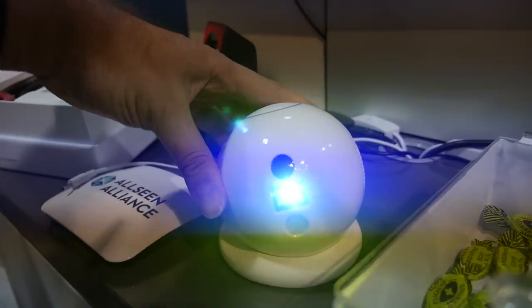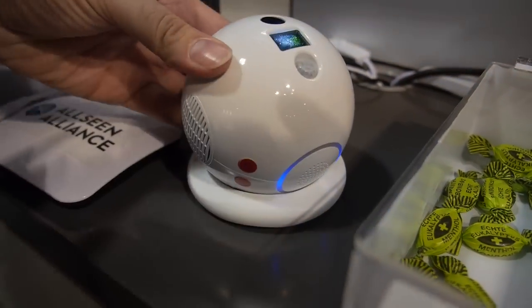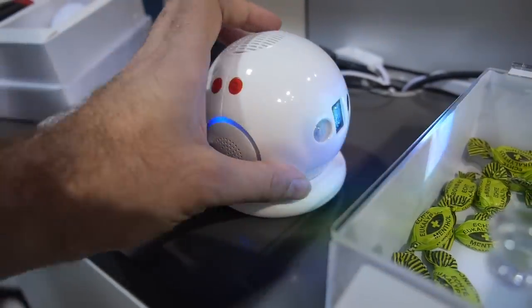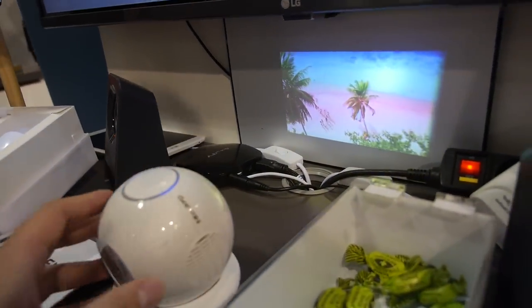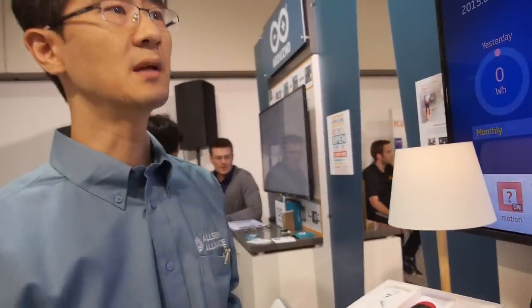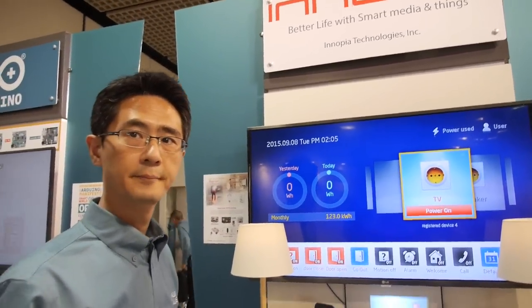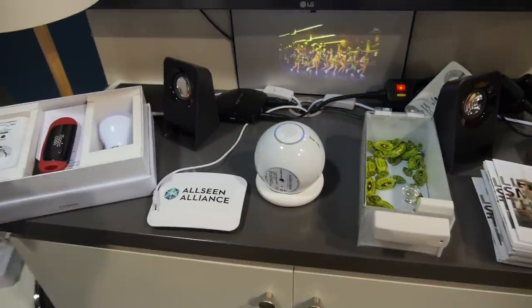The projector is also part of IoT — we support the AllJoyn framework. So if the refrigerator is open, you can send a notification to the projector screen. It has Wi-Fi so you can connect it to your mobile phone via tethering and stream over the cloud. Our company has 15 years of experience in embedded solutions, and our market is global.